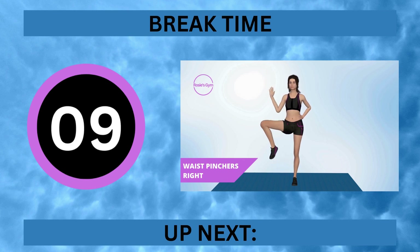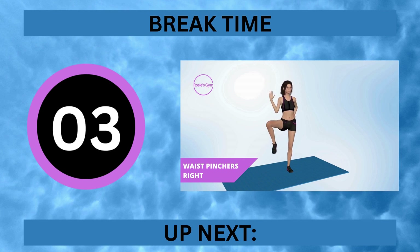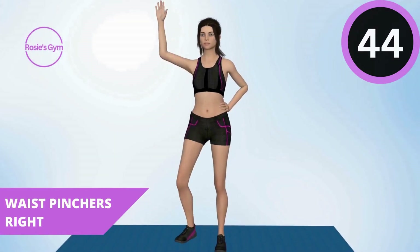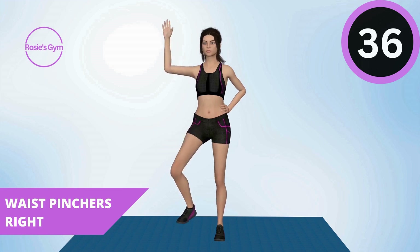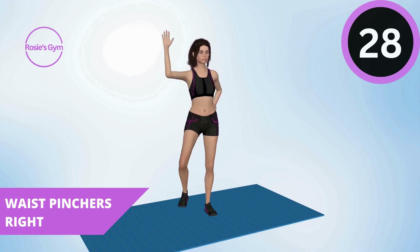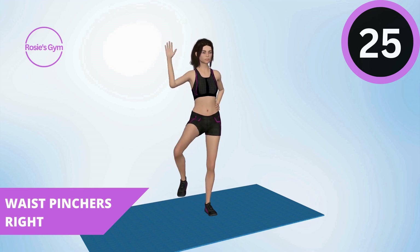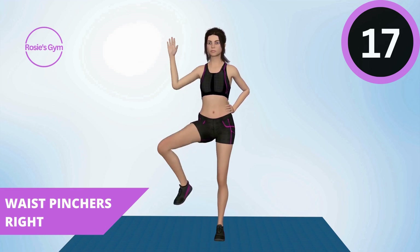Up next, waist pinchers right. In 5, 4, 3, 2, 1.